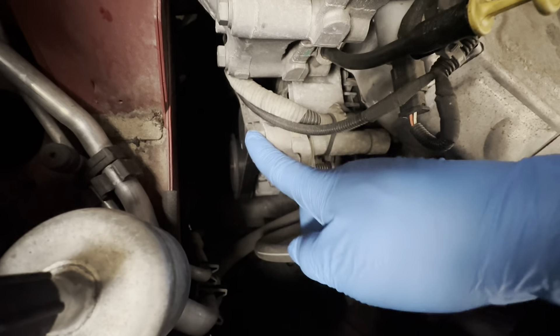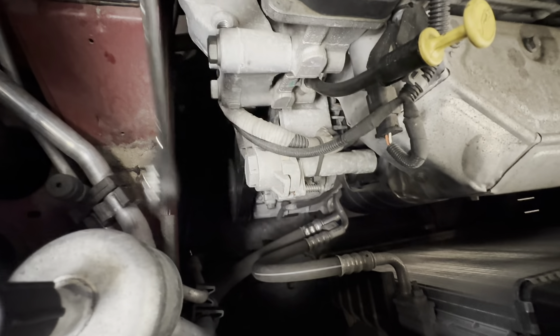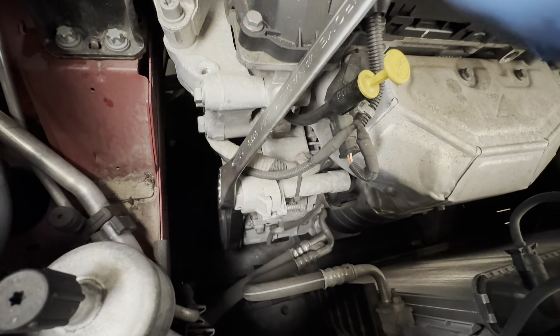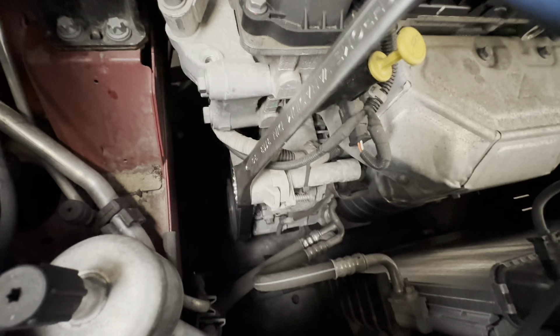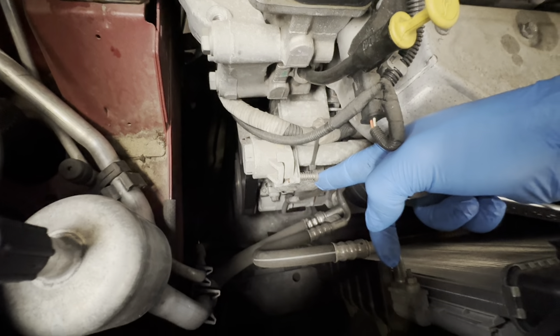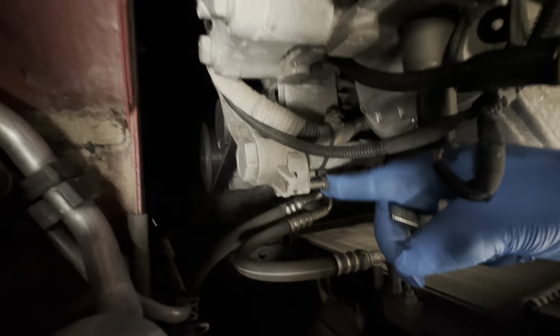First, what we're going to do is get a 30mm spanner, put it on there and pull it towards us. As you can see, we've got a little pin here, so when we pull it there's also a gap in between there, so we're going to need to slot this pin in. I'm going to go ahead and do that now.